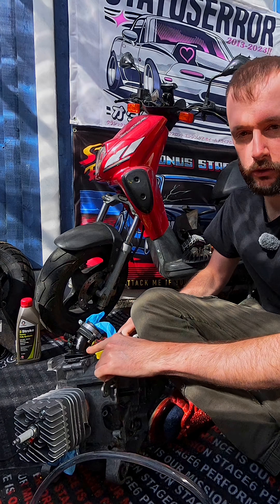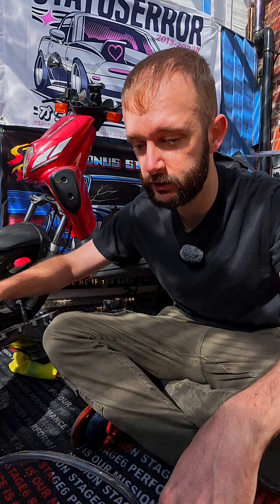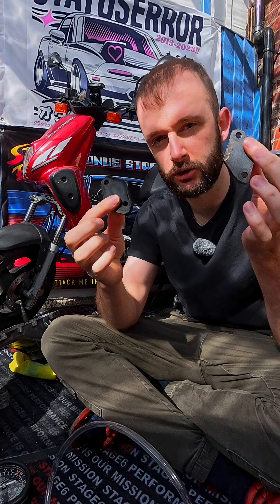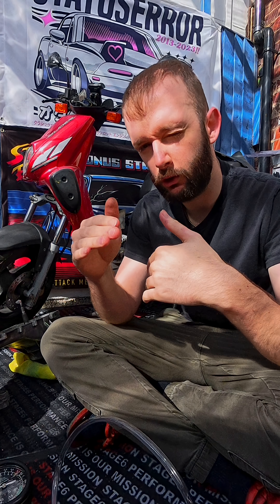I'm going to just tighten down this bolt and this nut right here, and then we can do what's known as an air leak down test. We'll be using this gauge and this exhaust blanking plate. But before we do the air leak down test — I set the squish to around 0.8 yesterday.